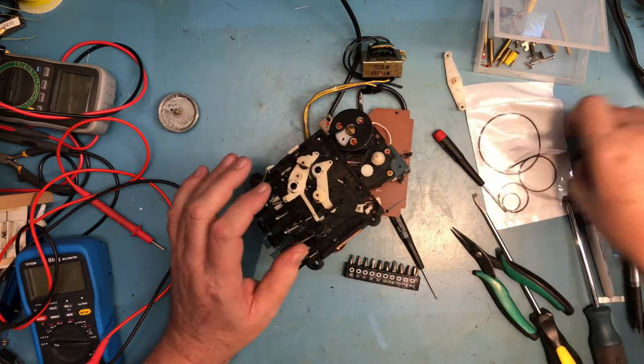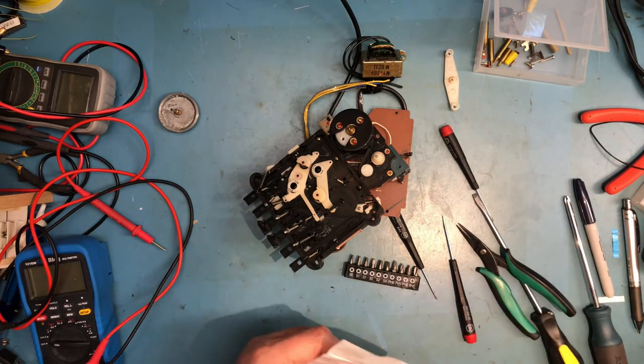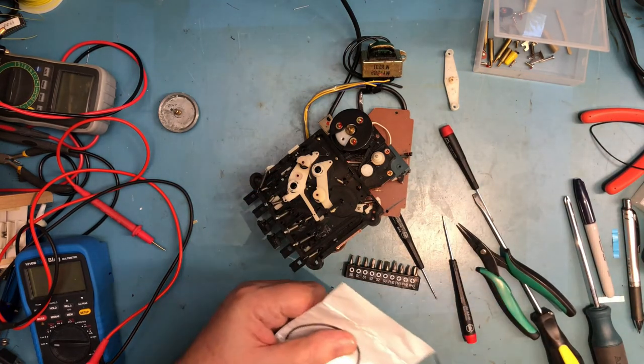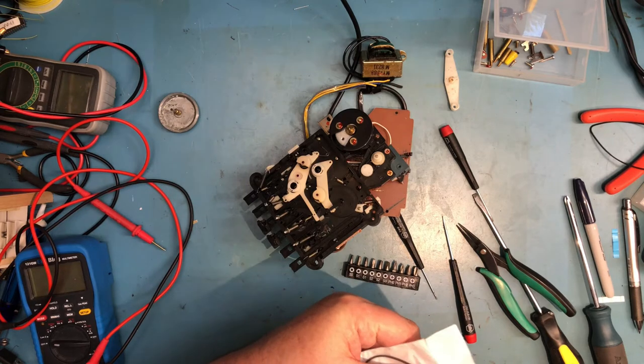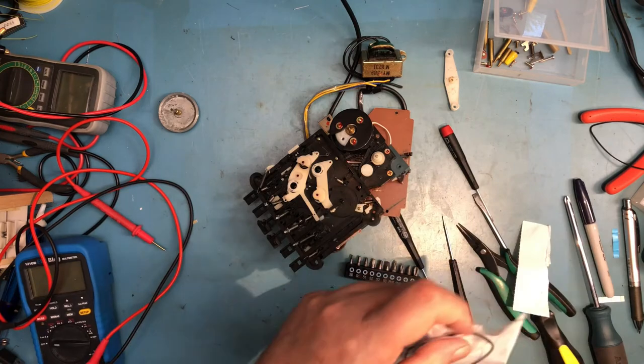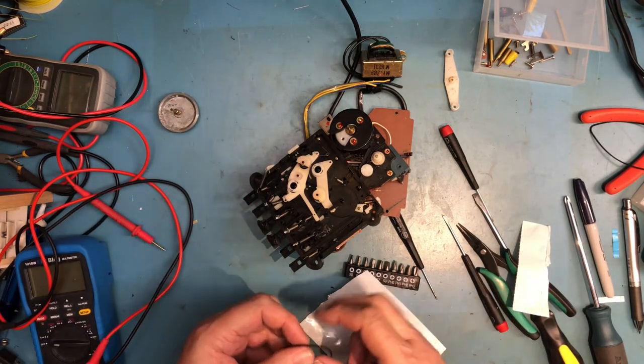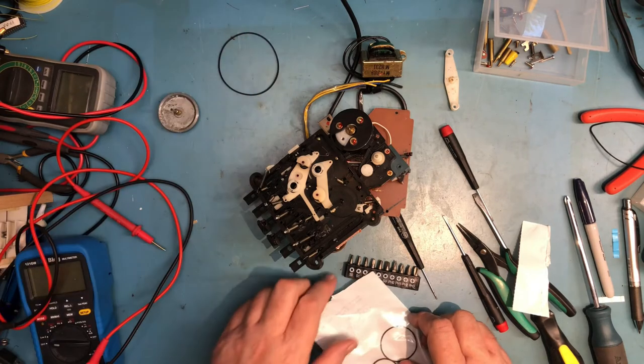I actually don't think I'm going to be able to replace that belt without tearing much deeper into the mechanism, and I don't really want to do that. The most critical belt is going to be this one honestly, because it's always got to transfer power whether it's fast forwarding or rewinding — the big belt is really the critical one.